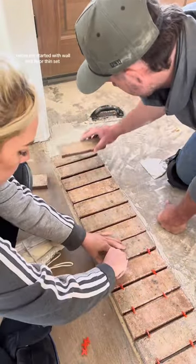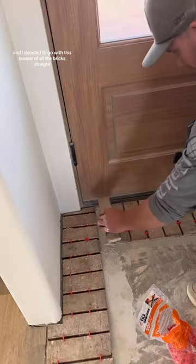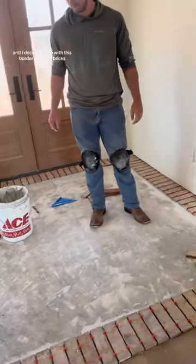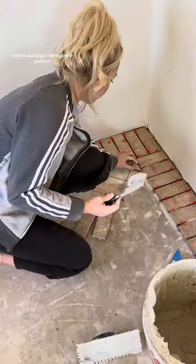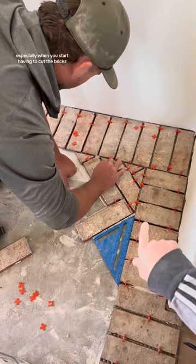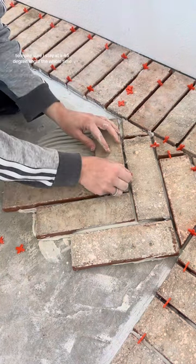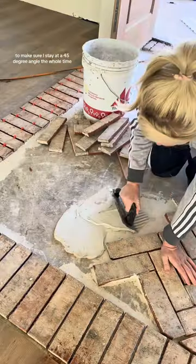Before we started with wall and floor thinset, I laid out all the bricks and decided on the pattern. I decided to go with a border of all the bricks straight before starting a herringbone pattern. This part's a little bit tricky, especially when you start having to cut the bricks. That's why I use my handy dandy little blue triangle to make sure I stay at a 45 degree angle the whole time.